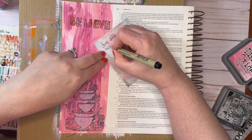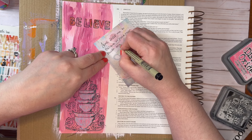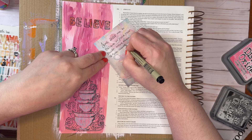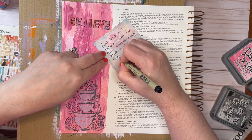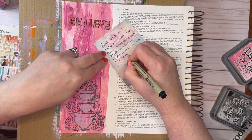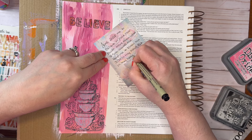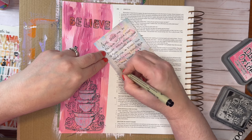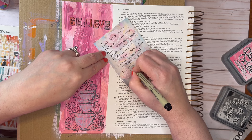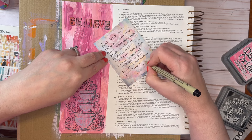Now I'm taking one of the cards from this kit — it's a beautiful card — and I'm writing my prayer on the back. It says: "Lord, help me to believe in you and your power more than what I see around me. Help me to know, not just in my head but in my heart, that you reign and your purposes are what will stand. Help my heart not to be troubled. In Jesus' name, Amen."